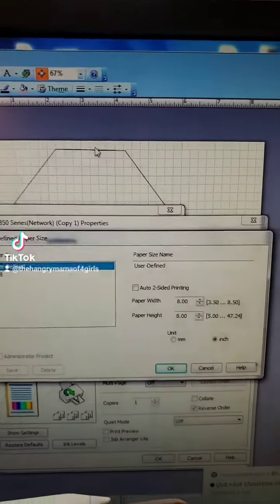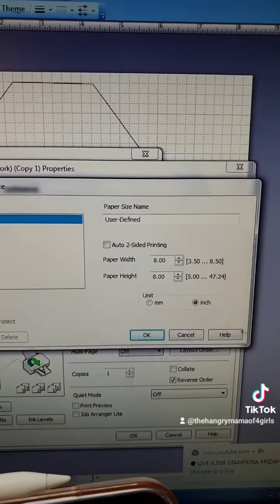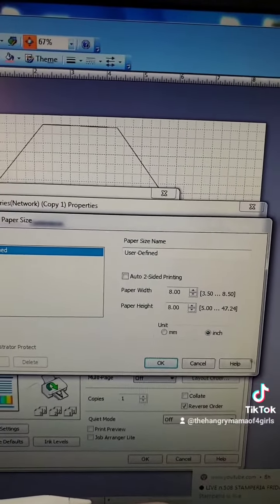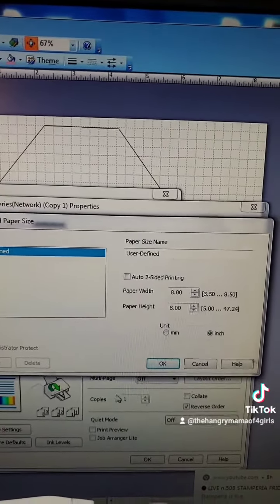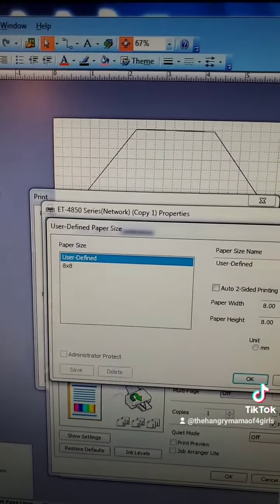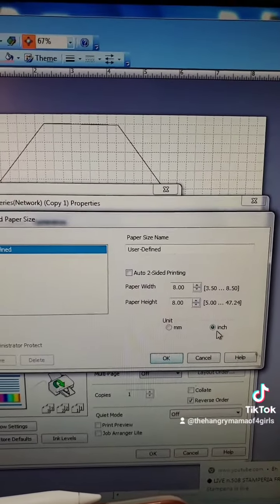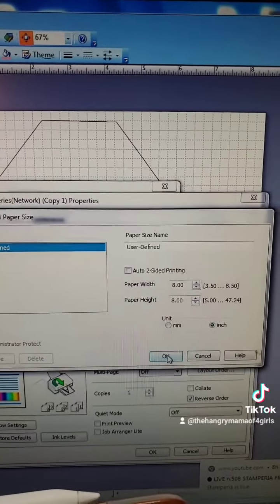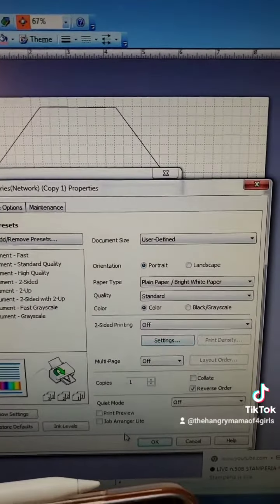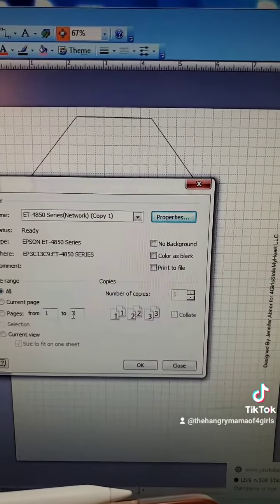Instead of 8.5x11, go to User Defined. I changed the paper width and paper height to 8x8. If you have a 6x6 pad, you could change it to that, or whatever size you want. I saved it as user defined paper, and mine is set in inches. Hit OK.